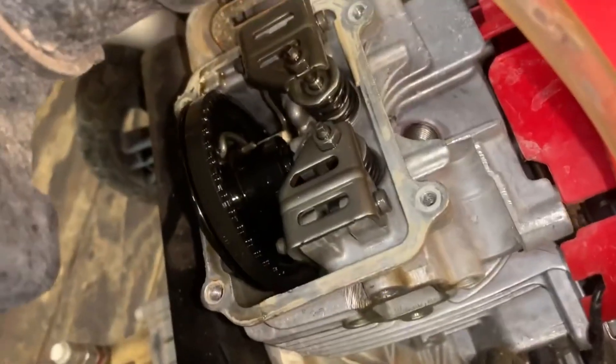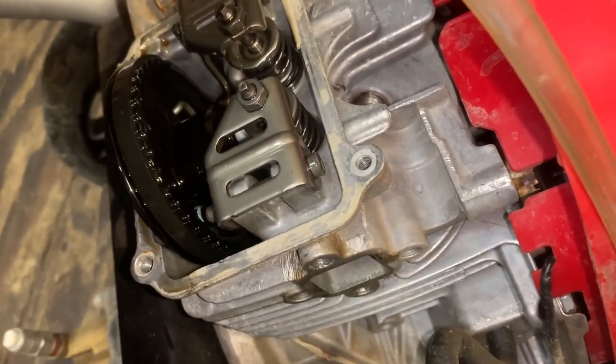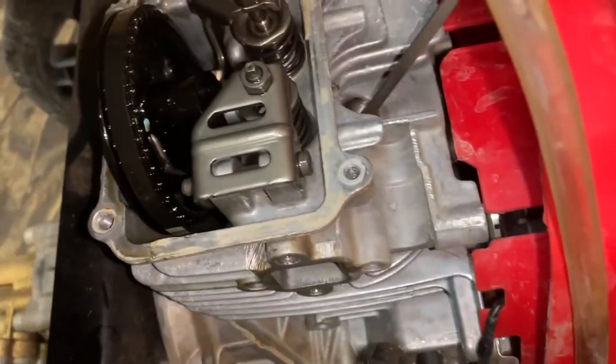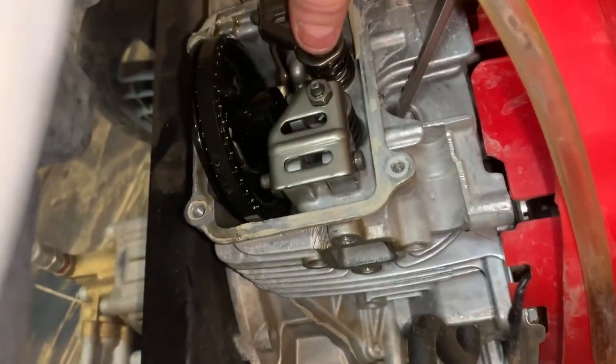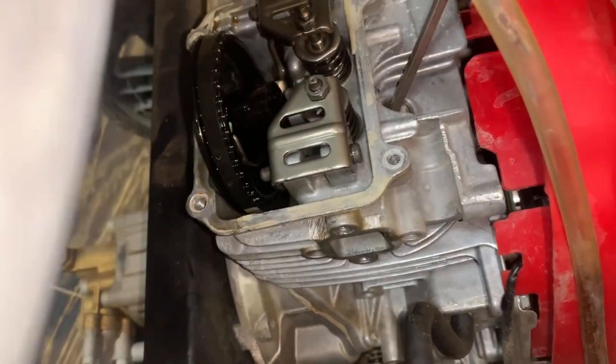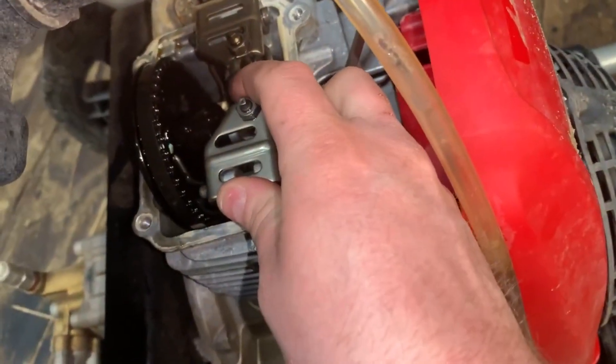I'll turn this thing over to top dead center — I passed it, so I'll have to go around again. That might actually be top dead center there. Looks like the piston is sitting right up. That should be loose, and that should be loose. Those feel about right.